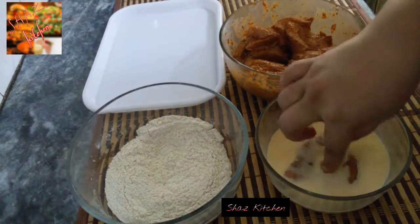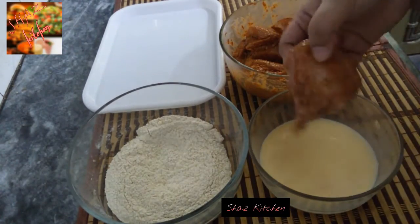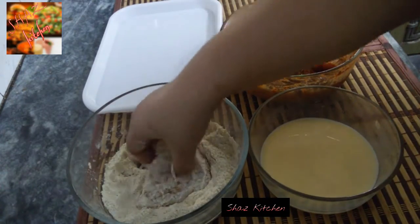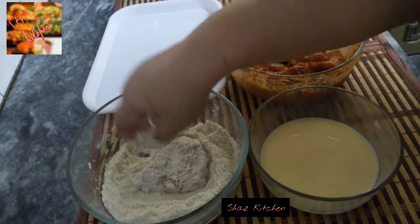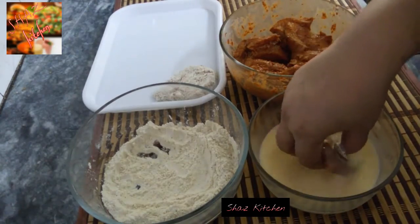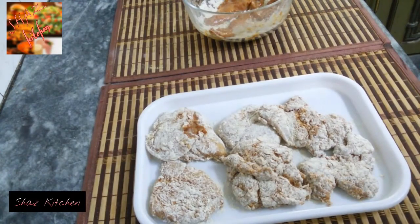Dip each piece of chicken into the liquid batter, then fold it into the dry batter to coat it well. We will coat all the chicken pieces this way, placing them on the plate once coated.